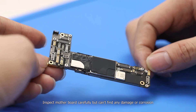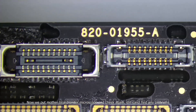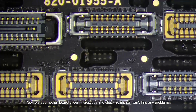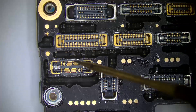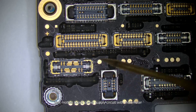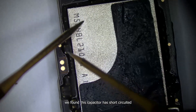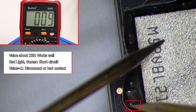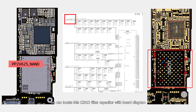We inspect the motherboard carefully but can't find any visible damage. We then put the motherboard under a macroscope and check again — still can't find any problems. So we have to diagnose through rounds of testing. Testing the motherboard power supply circuit with a multimeter, we found a capacitor has short-circuited. We locate this C2913 filter capacitor with the board diagram and confirm the capacitor has a short circuit problem.